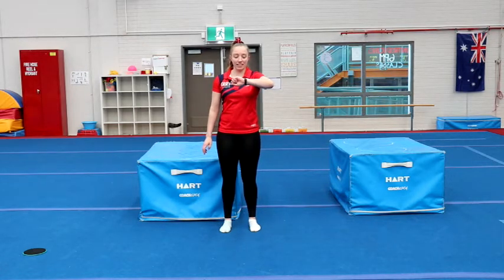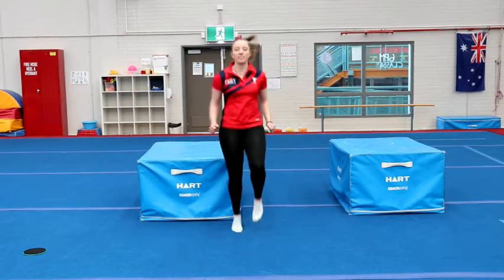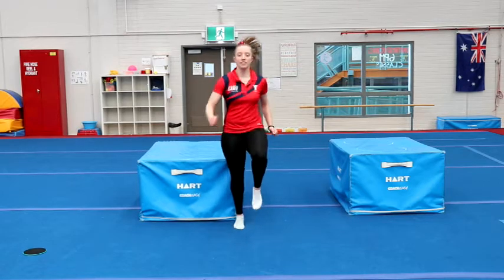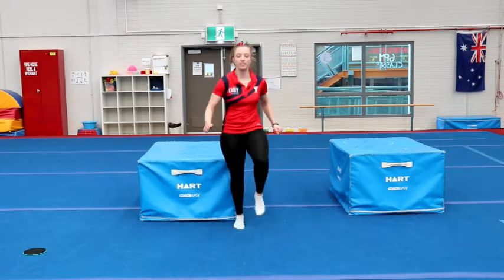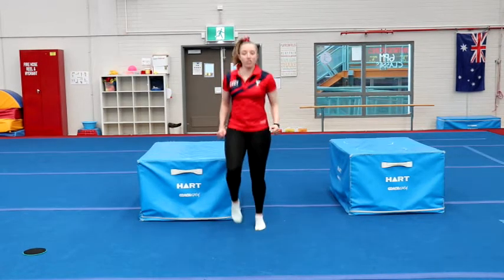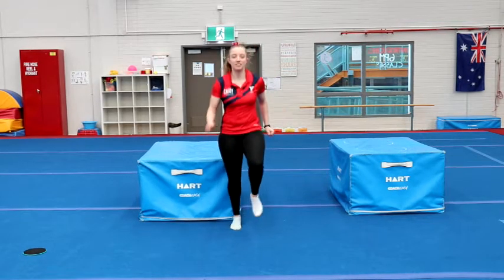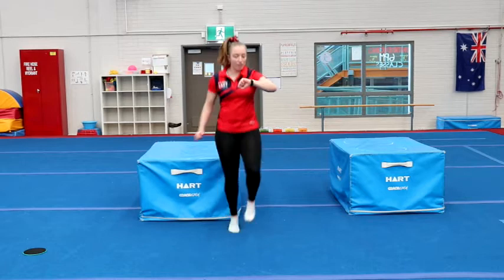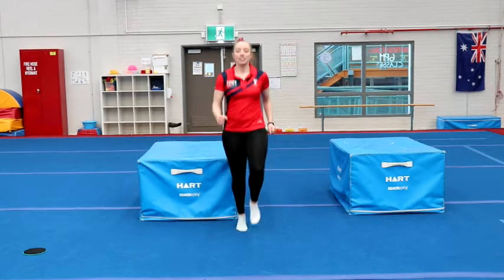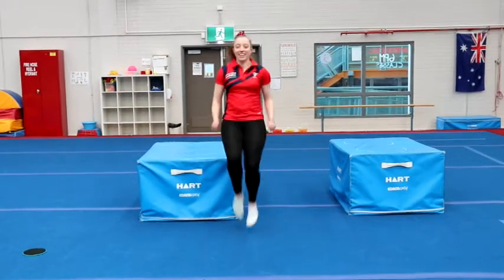Ready, set, go. That's it, keep it up. Nearly done. Halfway through. That's it, keep going. And 5, 4, 3, 2, 1. And 10 high knees — 1, 2, 3, 4, 5, 6, 7, 8, 9, 10.